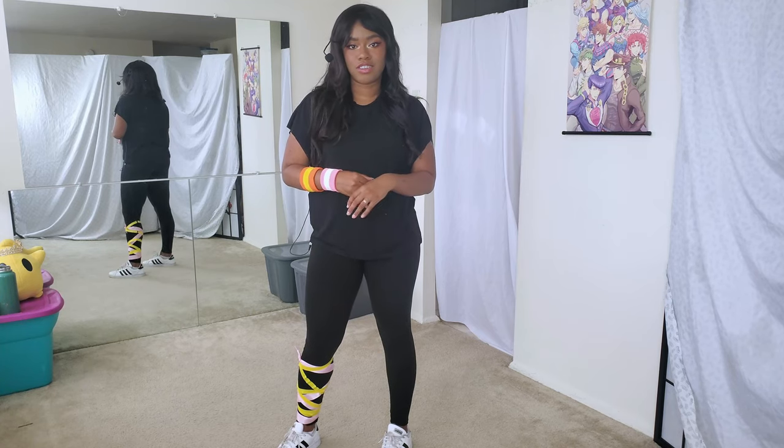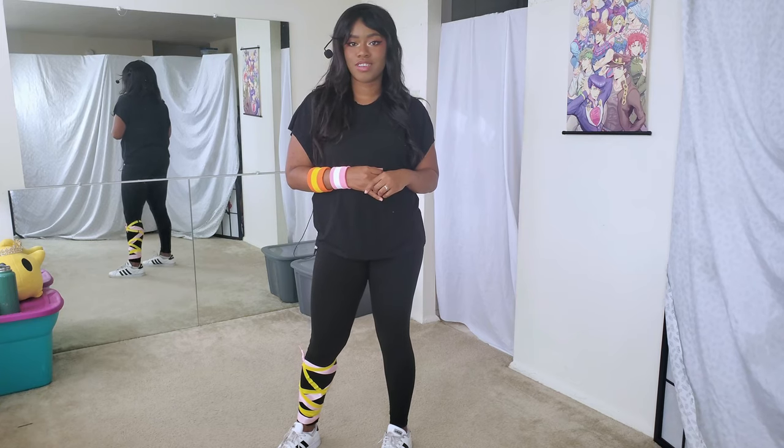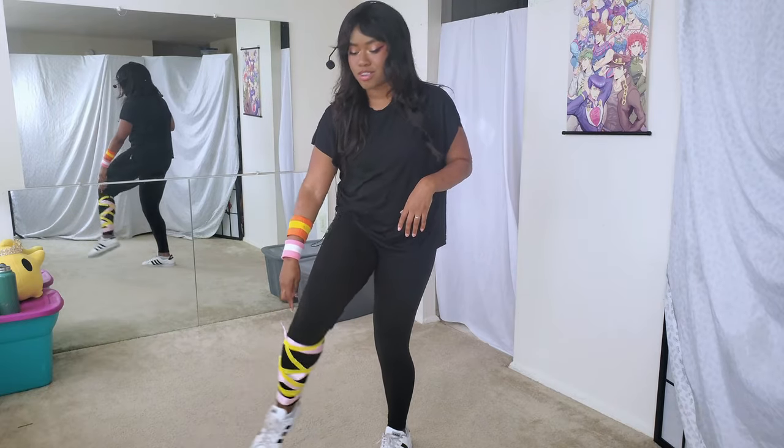Hi everyone, welcome back to my channel. Today I'll be teaching Vanilla. This video is part one, which is the explanation and slow counts. In part two I'll have the slow counts and slow music. On my right hand I have wristbands — this is to make it easier to learn the dance. I also have ribbons on my right leg.